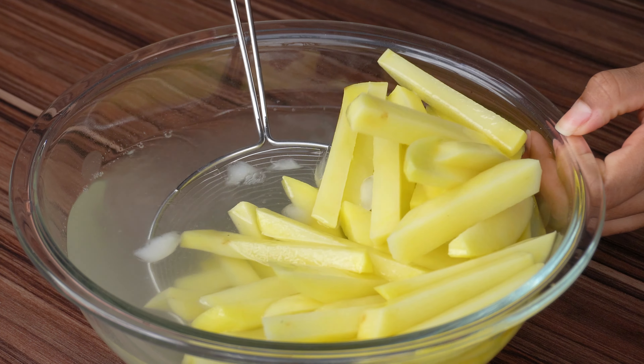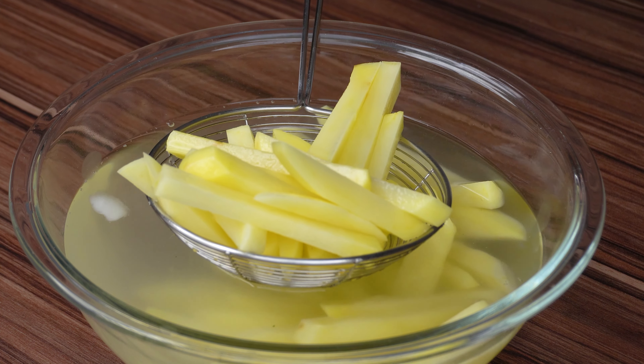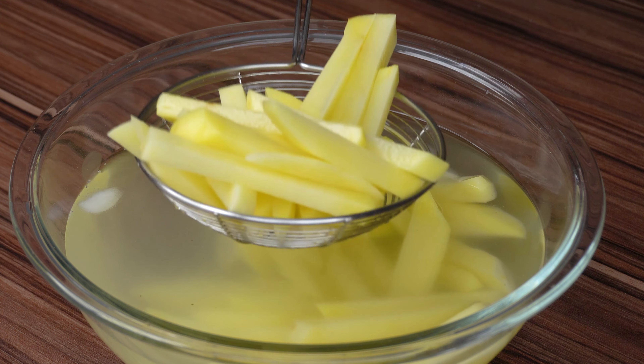After that, remove the potatoes from the water and dry them very well with the help of a cloth or paper towel.